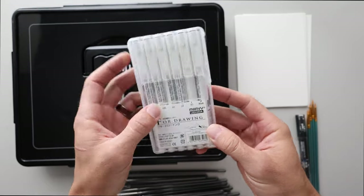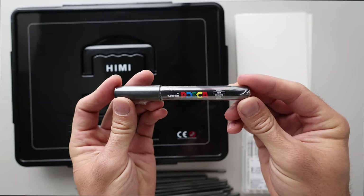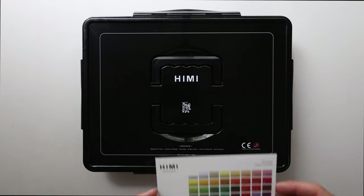I got these liner pens in Japan at a store called Takedo in Tokyo. I'll be using this fine tip black Posca pen. I got some paper — watercolor paper from Amazon — and these brushes also. I'll link everything in the description below.